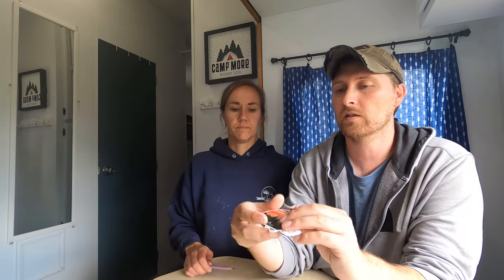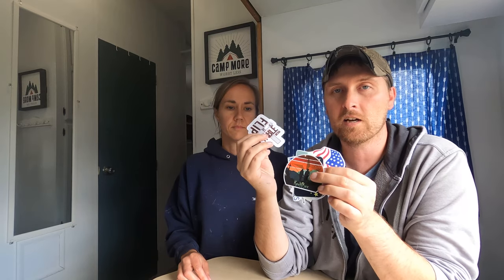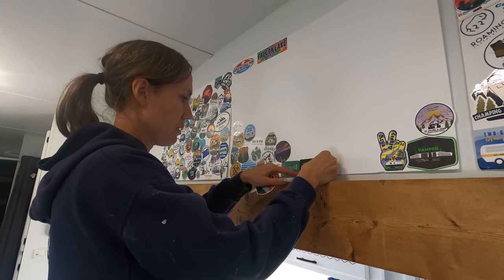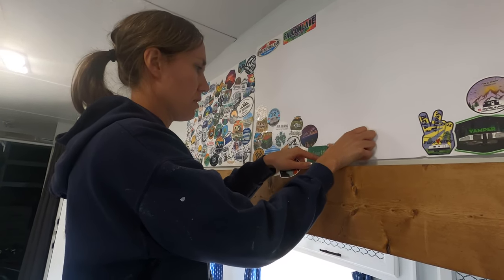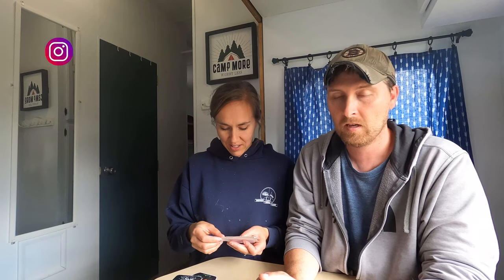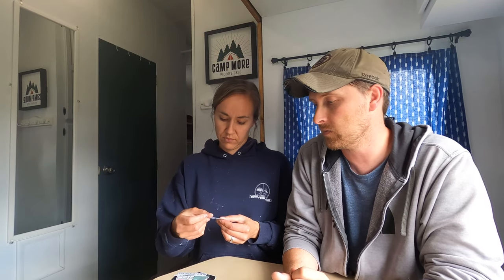If you do like trading stickers, we've got some awesome stickers here from other people and we take our stickers and put them on these three boards that travel around with us inside, cozy and air conditioned. If you want to trade stickers with us, please DM us on Instagram and we'll definitely get you some stickers.